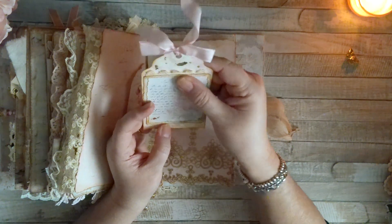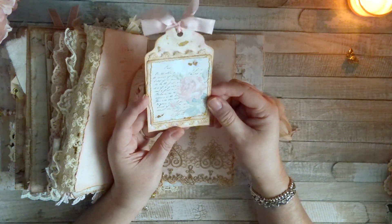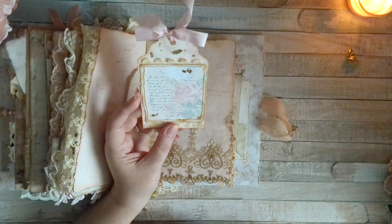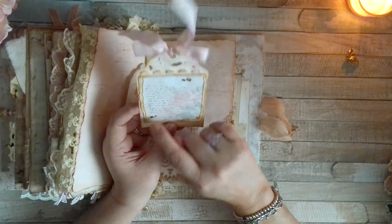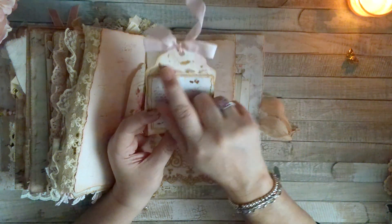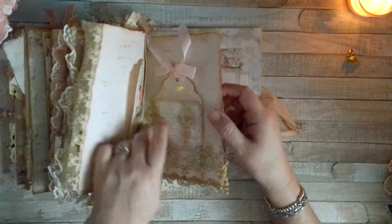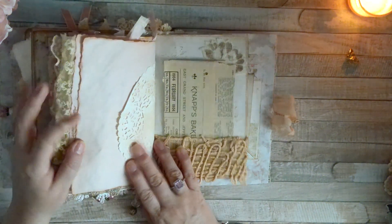Mine are not all vintage. This piece here I think is from Marissa at Sweet Pea Curiosities, but I'm not 100% sure. I distressed it with ink, cut it the way it was in the image, and laid it on top of this tag I made, which also has foiling. I added a really pretty seam binding ribbon.